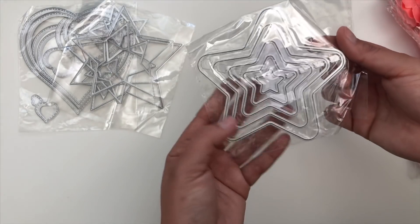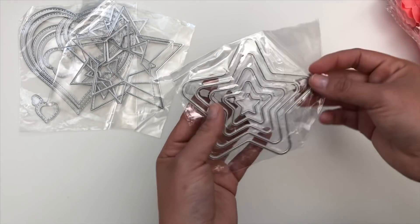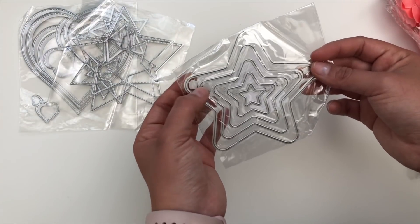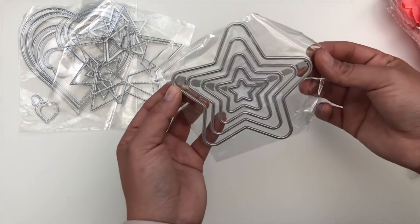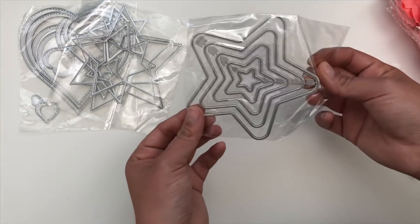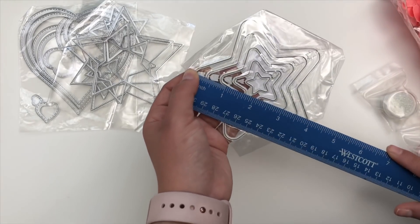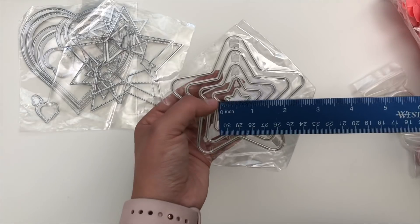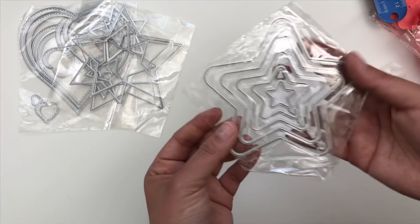And then I got this star, which is more of a kawaii star because it's got the rounded edges. I haven't even used it yet. You get five different sizes — again, for layering projects. I love that this one has the rounded edges. The biggest one is four inches, and the smallest one is about three-fourths of an inch, but really cute.